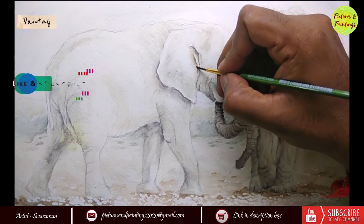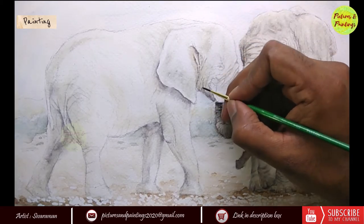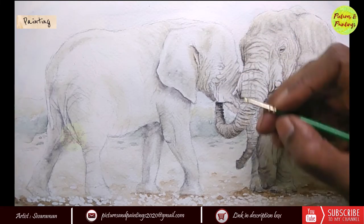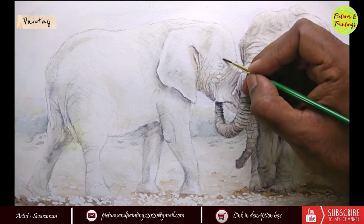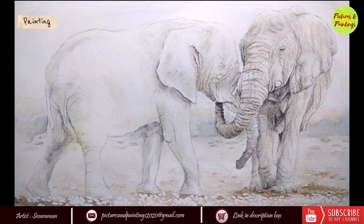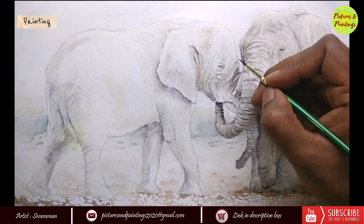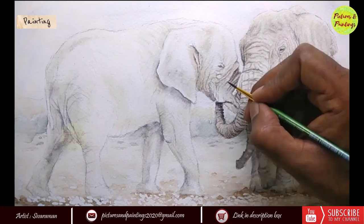So the first step is to draw a quick outline to see if the placement of the character within the page is working. The second step is to get the proportion of the character right. And once the proportion is working, the third step is to explore the finer details that we would be painting and make a decision on what we are going to be compromising. Another benefit is that by exploring details intricately, we start observing details we might not normally notice, which comes in very handy when we get into the painting stage.